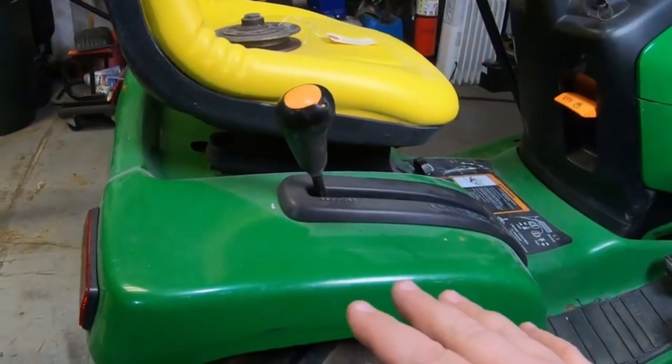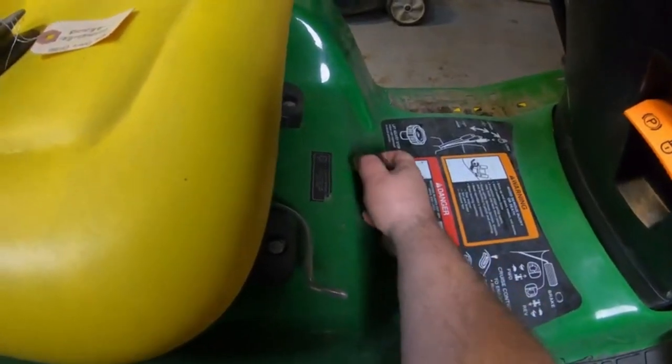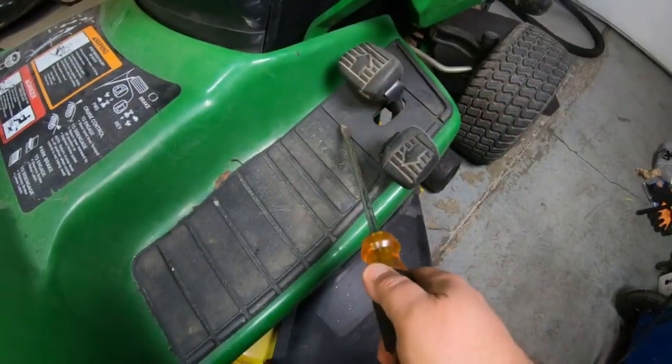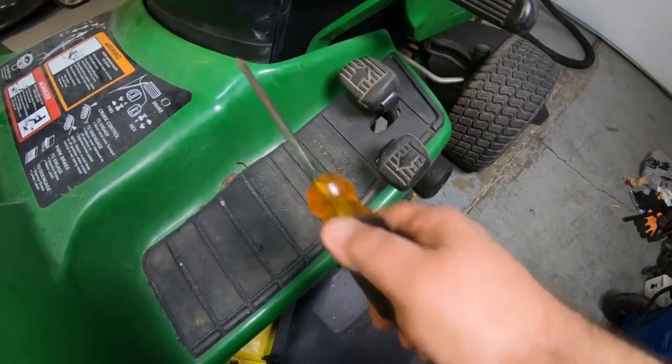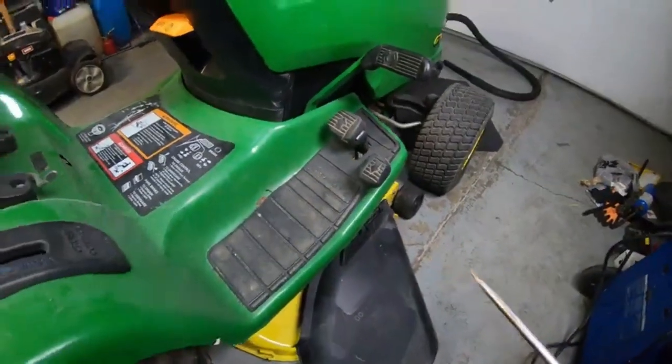You can do this without completely removing these rear fenders, but honestly it's pretty easy to remove them. You just pull your knob off for your deck adjustment. There is a bolt underneath here that holds down the front of this, one on each side, with a nut on the bottom. Usually the pad will hold that down enough so you don't even have to take it up.